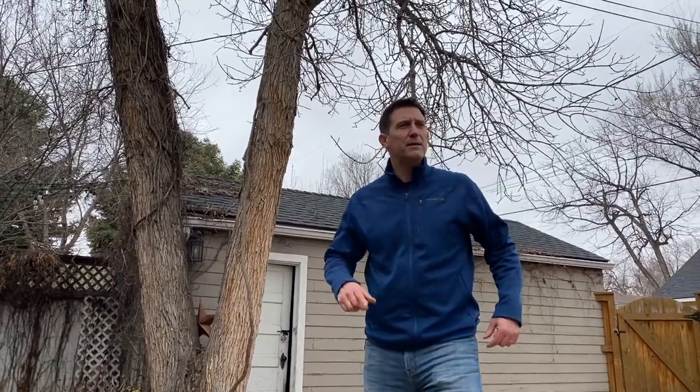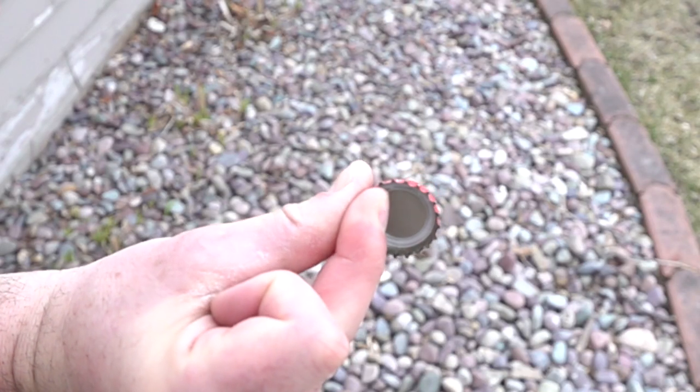Hi guys, welcome to Beals Science. I'm Craig Beals. We have found ourselves stuck indoors like much of the rest of the world right now with this coronavirus thing, but we're making the best of it. So we decided we would do some simple science today that you could do at home.